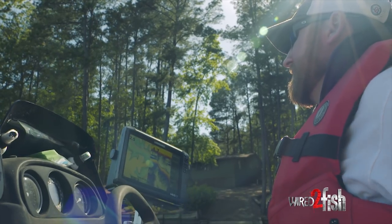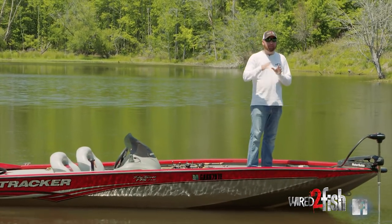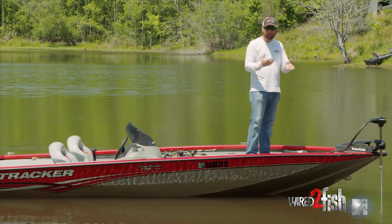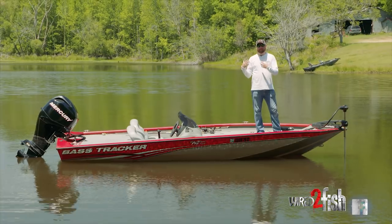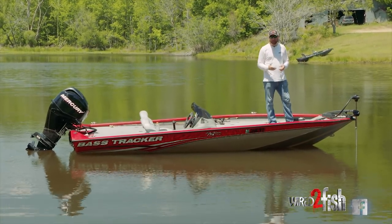I'm going to show you a quick way to load your boat on the trailer with just a trolling motor. Keep in mind, my trailer is going to be a little bit different than yours. Every trailer is different, but this will give you a general idea to help you understand how to, in a worst case scenario, get your boat on the trailer and get it home and get it to the repair shop.